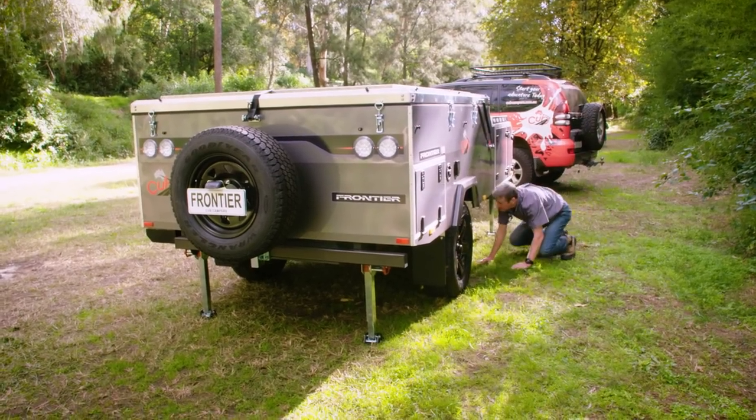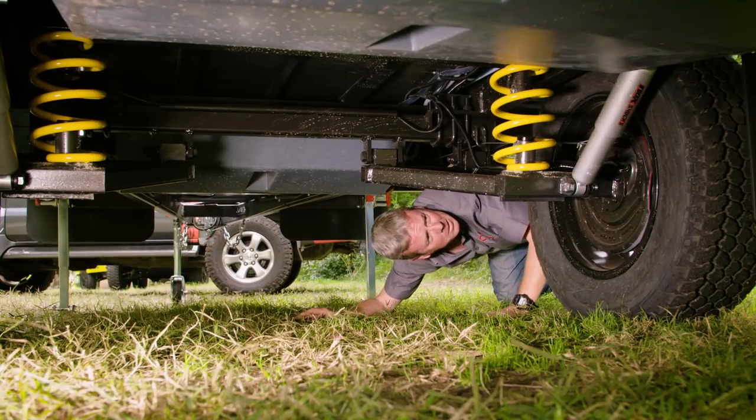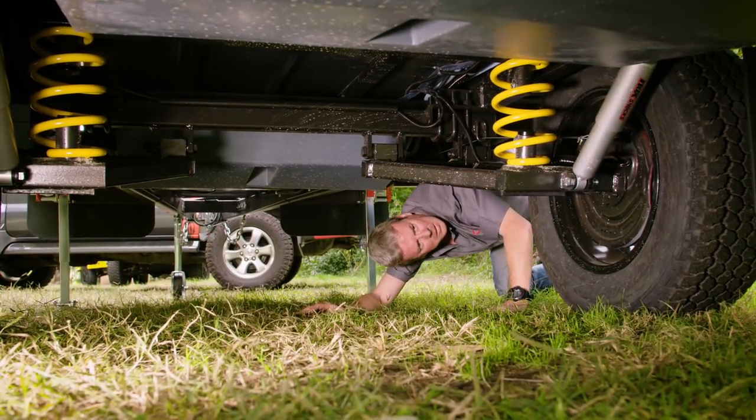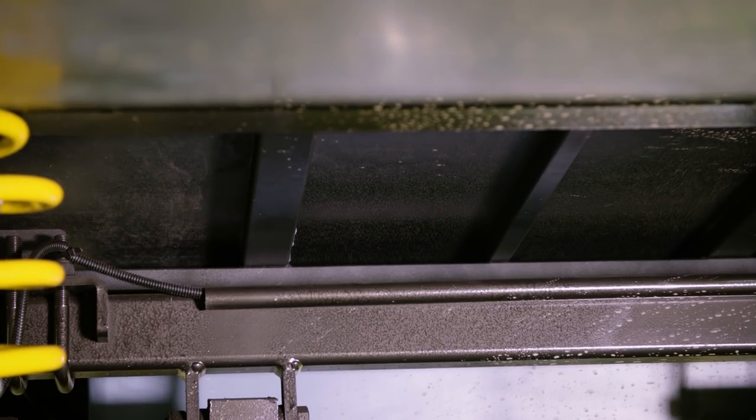It pays to have a good crawl around under your camper too before you head off, and have a look to see if there are any open holes that haven't been sealed up that dust can get into. If you do find anything like this, use a bead of automotive silicone to seal it up.